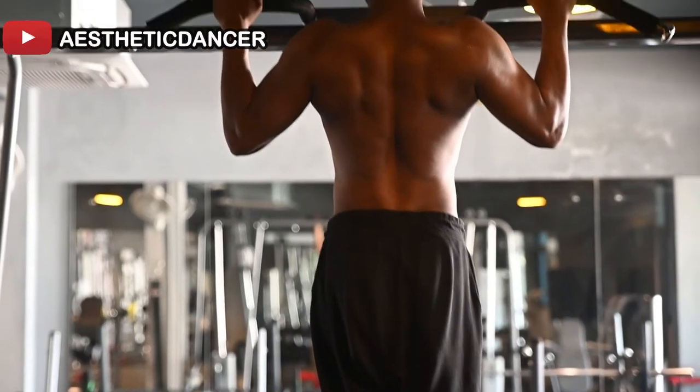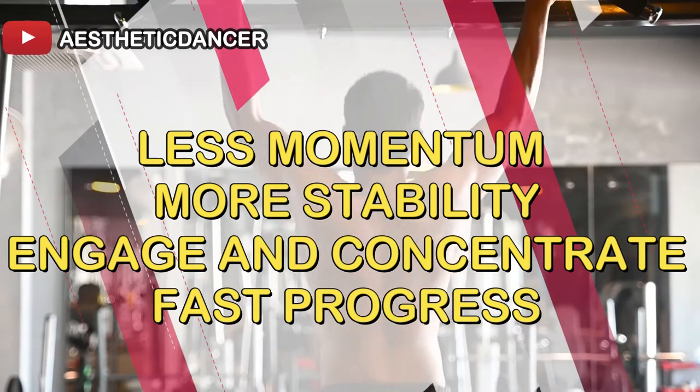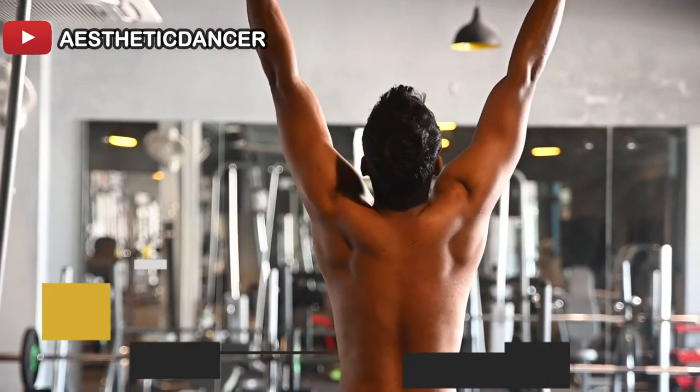To summarize the video: during pull-ups, keep your momentum minimal, maintain your stability, engage all the muscles, and concentrate all the way up. That way, your progress will be fast and your execution will be perfect.